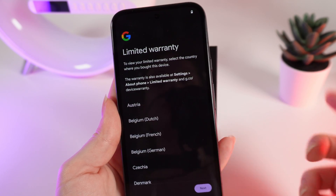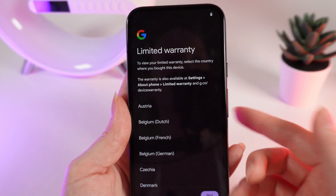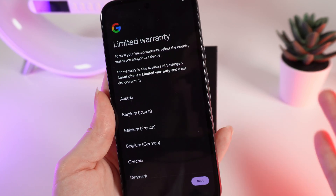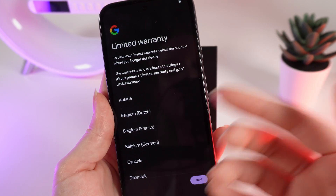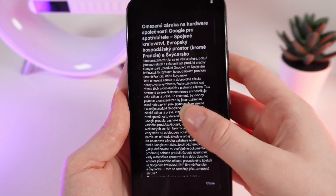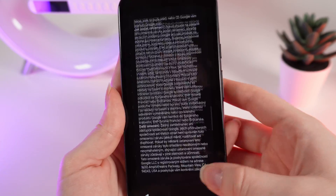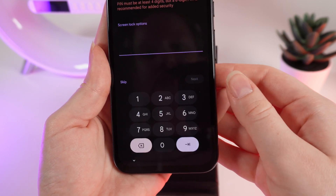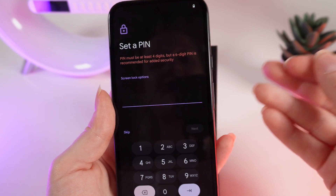Next, you can see the limited warranty. You need to choose the country or region where you bought this phone, because some apps and functions may be available in some countries but not others. I choose Czechia. You can read the warning or close it and click 'Next.'